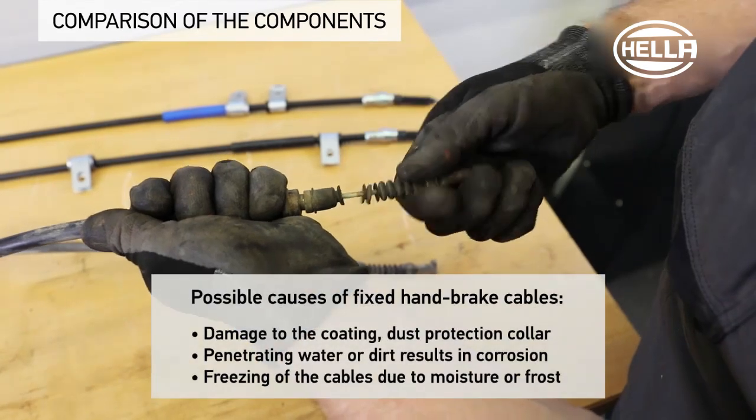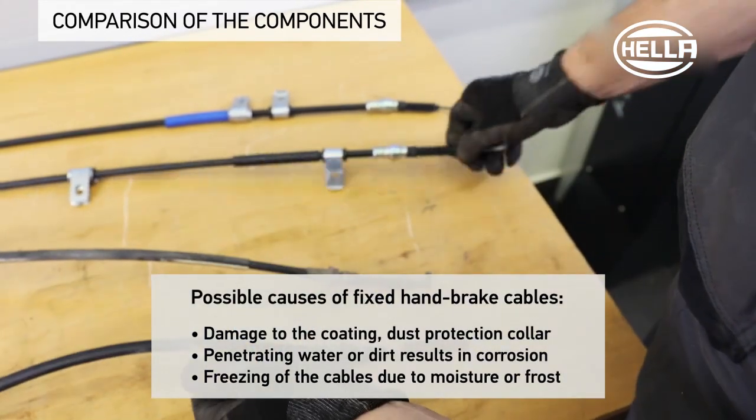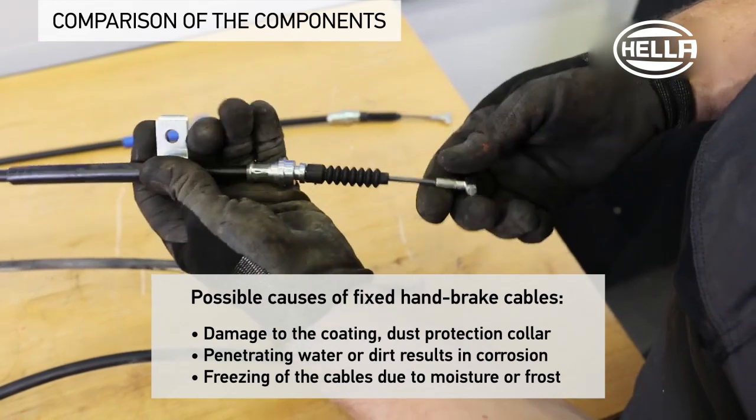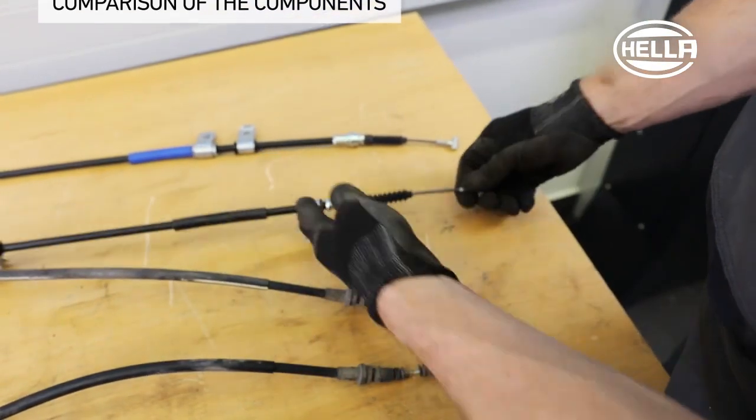Water and dirt have penetrated into the cable due to the damaged dust protection collar, which resulted in corrosion and, ultimately, to jamming of the cable. In comparison, you can see the ease of movement of the new part here.